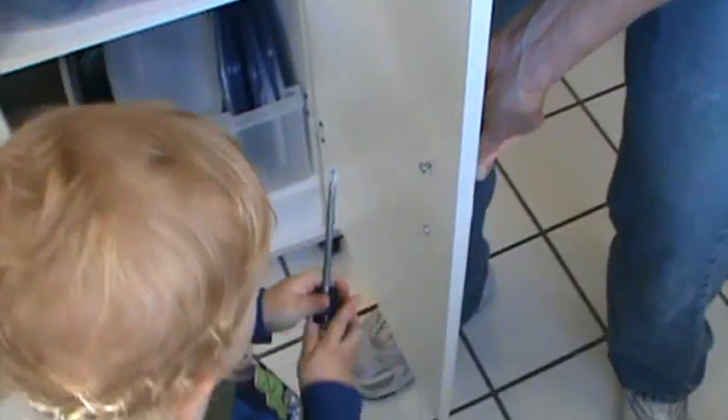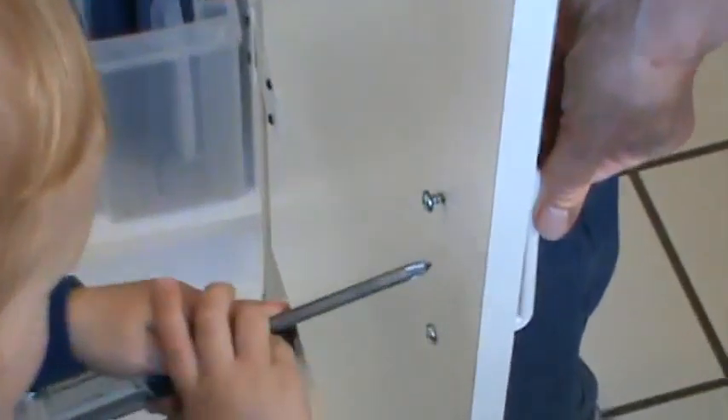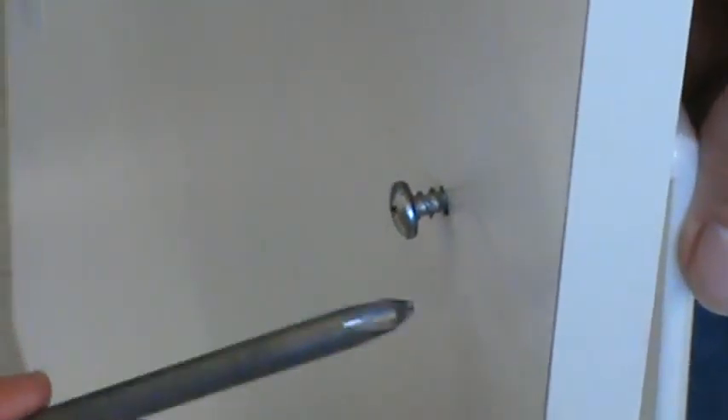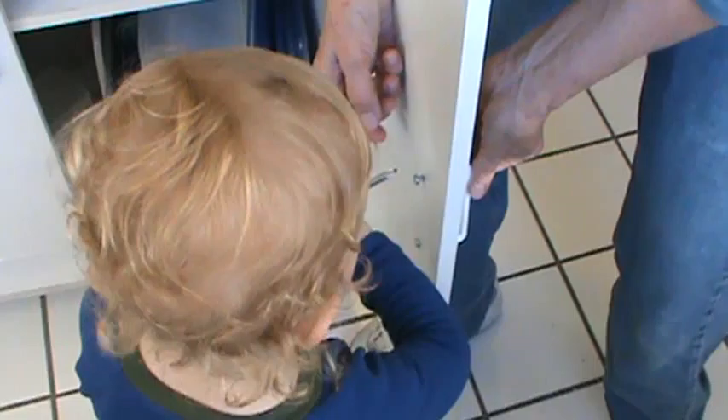Right there. You got it. Put it in there. Line it up just right. Left handed. You got it.